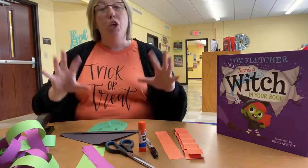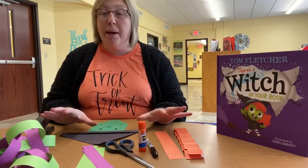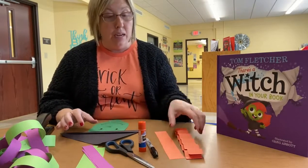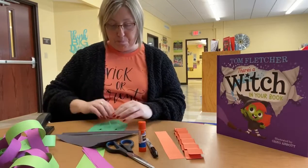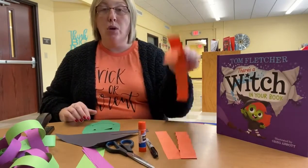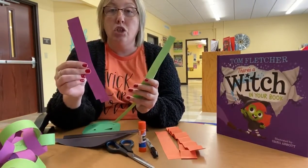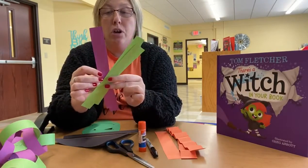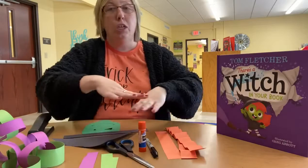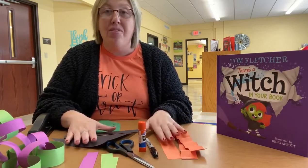It's a very simple craft, but you can make this craft your own and you can use whatever colors you want. This is truly just your imagination and how you want to create it. The only things that you will need will be a piece of black construction paper, a piece of green construction paper, some orange construction paper, and I used purple construction paper and lime green construction paper for my little circles that we're going to use for the countdown. But again, you can use whatever colors you want, whatever your favorite colors are. I just chose these colors because when I think of Halloween, I think of all these colors.